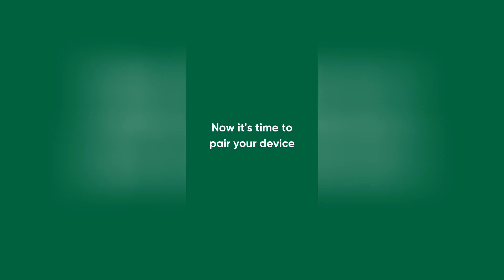Finally, the Abbey knob should display a Wi-Fi icon. If it does not appear, press the knob three times and then wait for the device to enter pairing mode. Now it's time to pair your device.